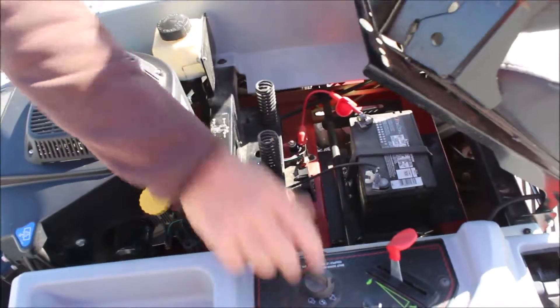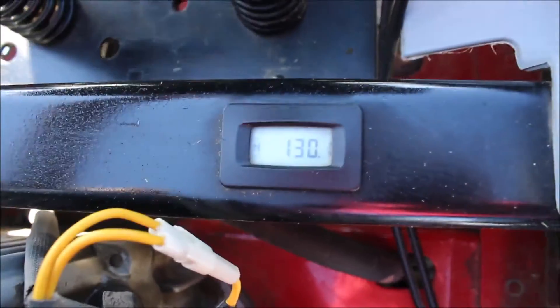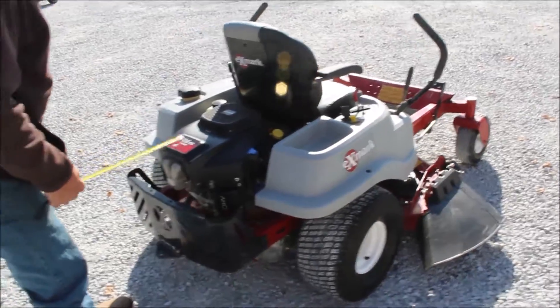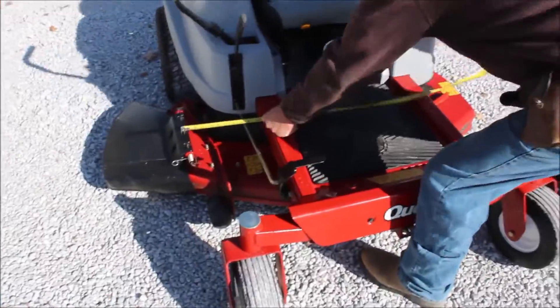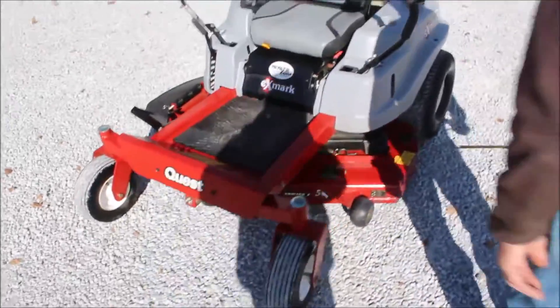Guys, this is a nice mower. It's got 130 hours on it right here. It's got your Exmark 708cc Z-twin engine, it's got a Pure Drive. It's got your 48-inch deck on it, it's called the Quest. It's a very good mower.